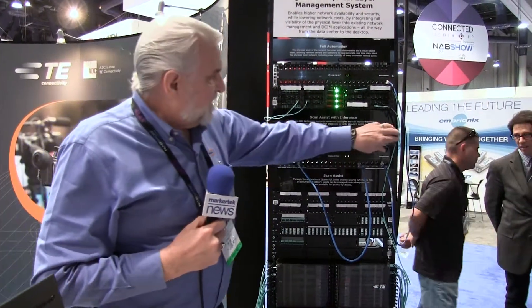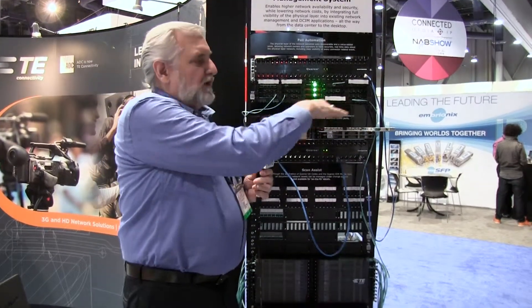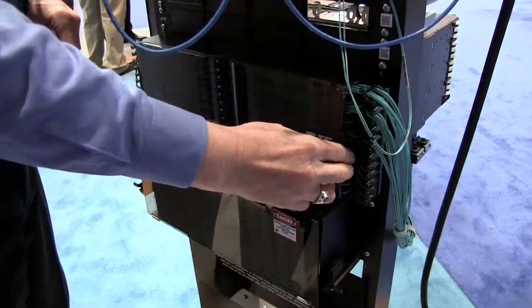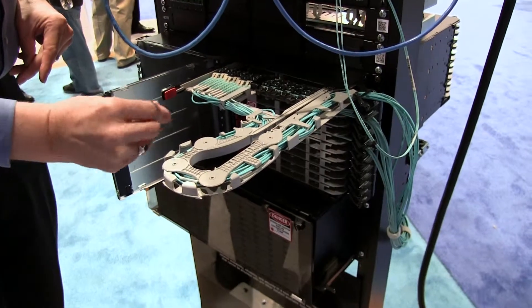The newer style HDEP — our high density equipment panel — as you can see, it slides out. Each one of these is a third of a U, so I can get 72 LC ports or 48 MPO ports in one U, so it's a very high density. On the bottom, I have a 4U HDEP, which is obviously four times the density as a single U.